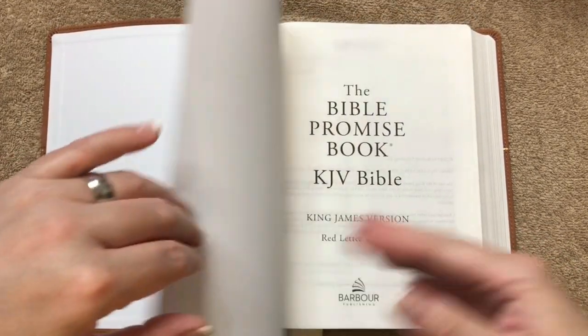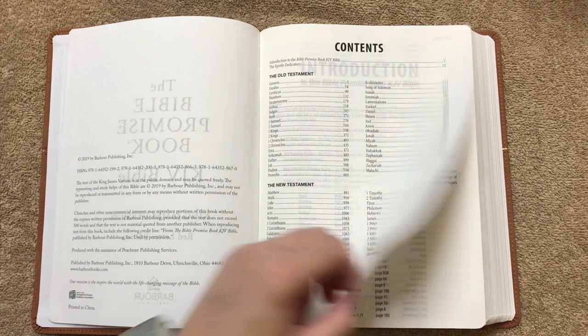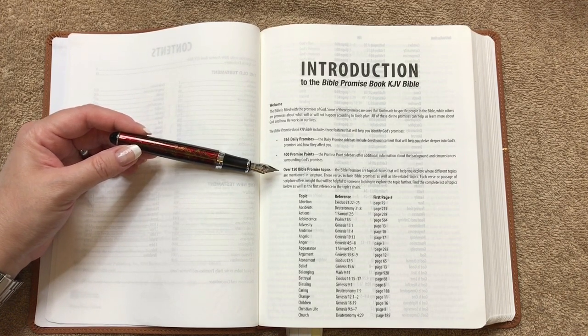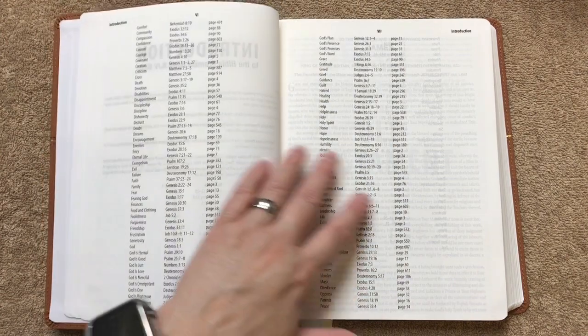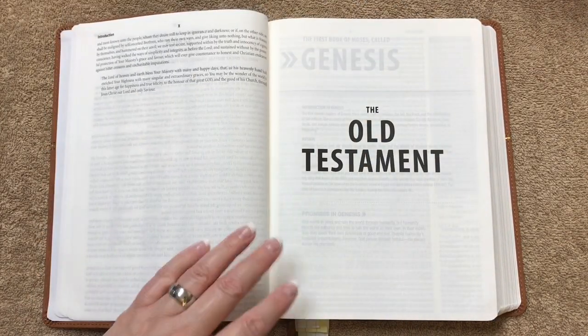We do have a paper paste-down liner, and in a moment you'll see why I keep a sheet of black paper in this one. This one stays completely open for us — it does have a sewn binding. We don't have any presentation page and we just get right into the title page. This one was printed in China. We've got a contents page, then an introduction to this particular Bible.